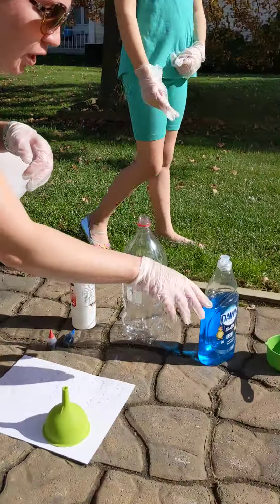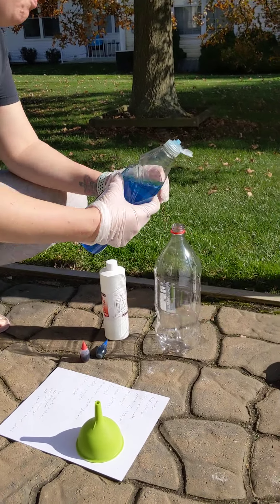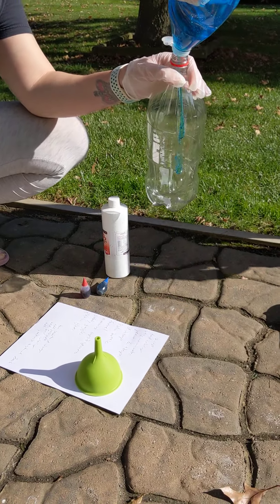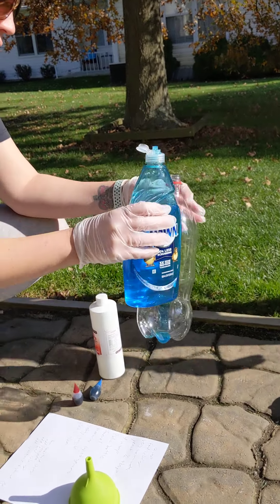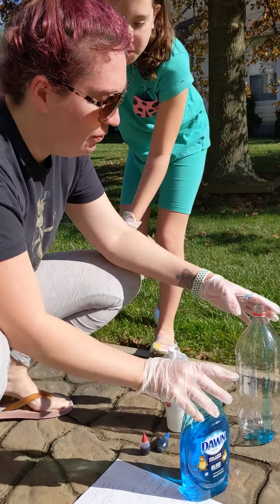First you are supposed to put a little bit of dish soap — that is whatever color. It says a few squirts, but I doubled, so we have a few squirts.